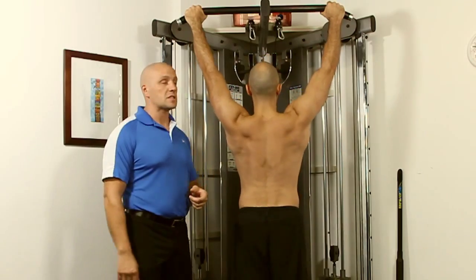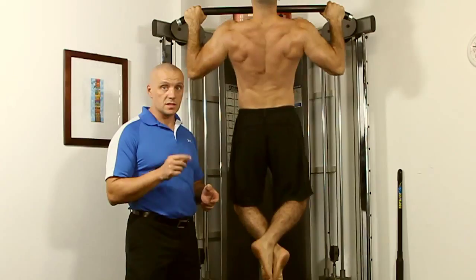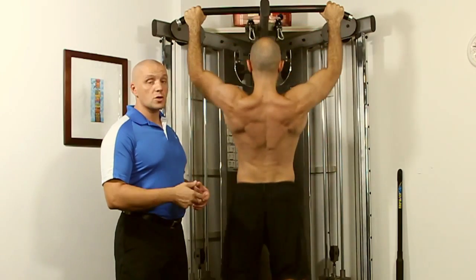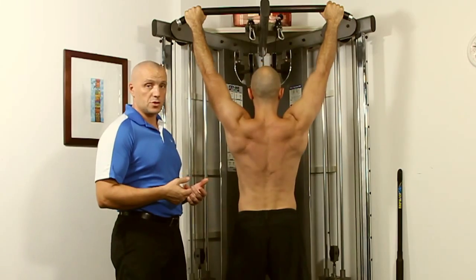Naturally, when your body is pulling up, the spine is going into extension, so you must inhale on the way up, as Aaron is demonstrating there. Also make sure that you keep your shoulders back and don't allow your shoulders to roll forward and lose position while you're doing this.